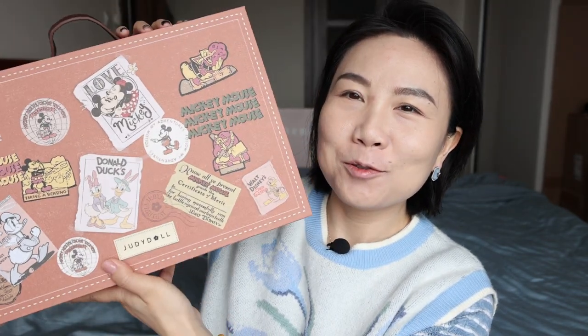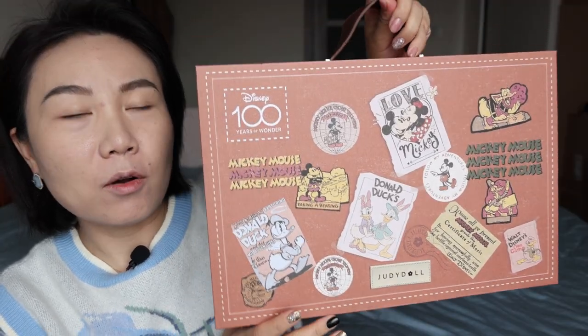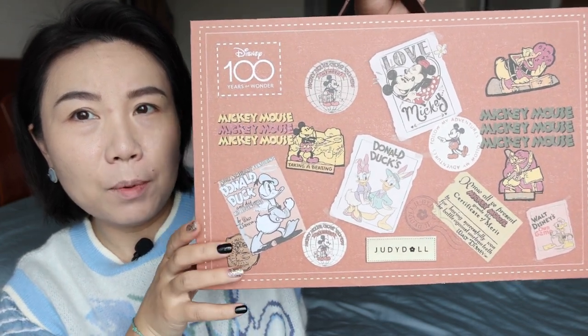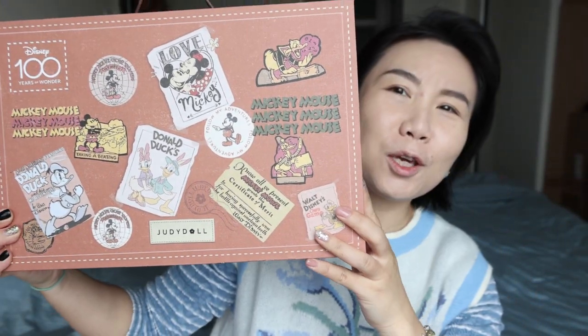Today let's check out Judy Door — it is their collaboration with Disney. Look at the box, it's designed like a suitcase. It's cardboard itself but look at the print, oh it's so cute.